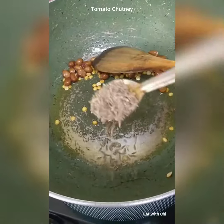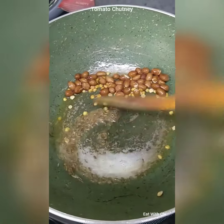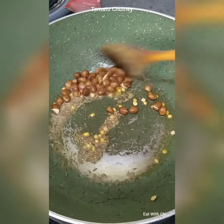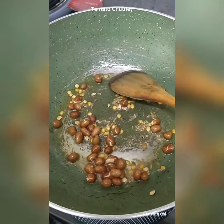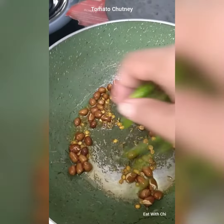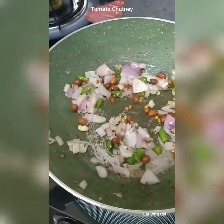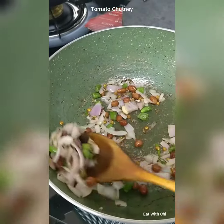Cumin seeds we will be adding, then green chillies and onion added. Sautéing onion for only 4 to 5 minutes till they smell sweet.